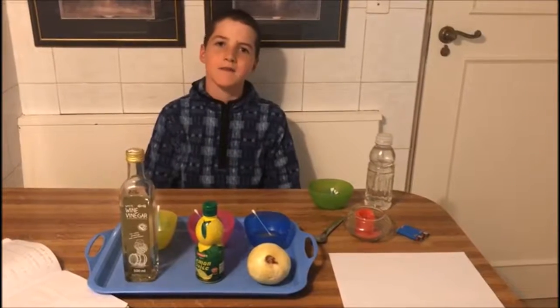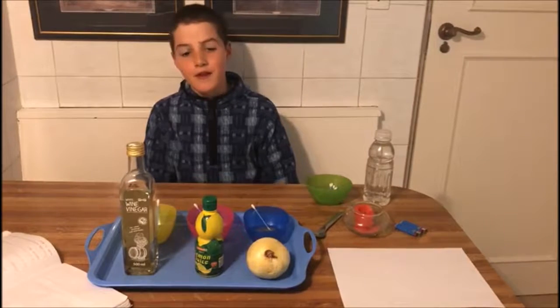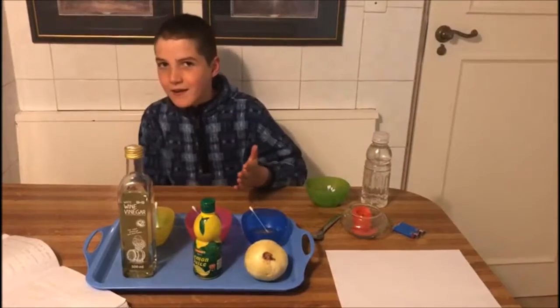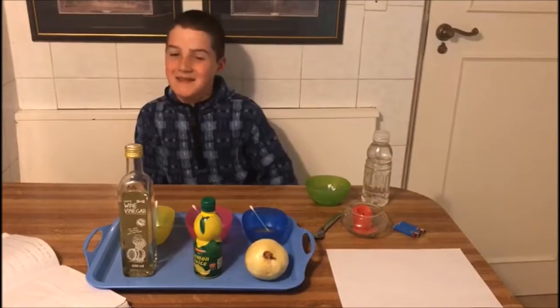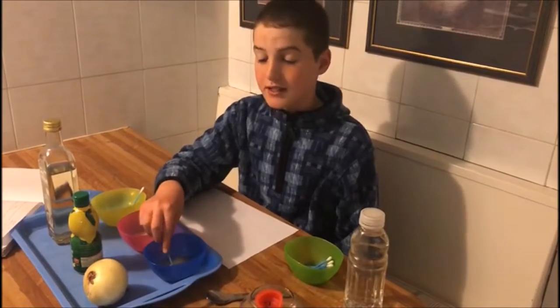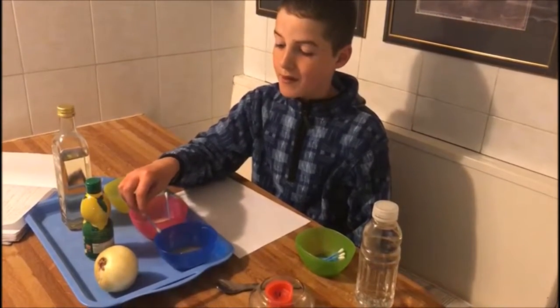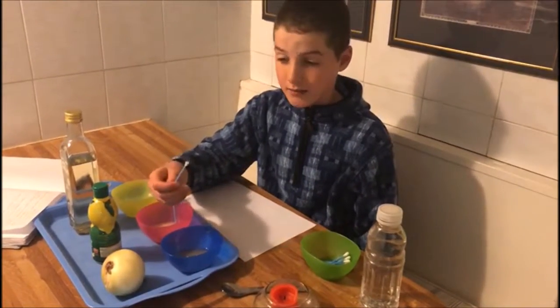Hypothesis. We will make invisible ink. I think the onion will make the best invisible ink. Write with your desired liquid on the white paper using the cotton bud.